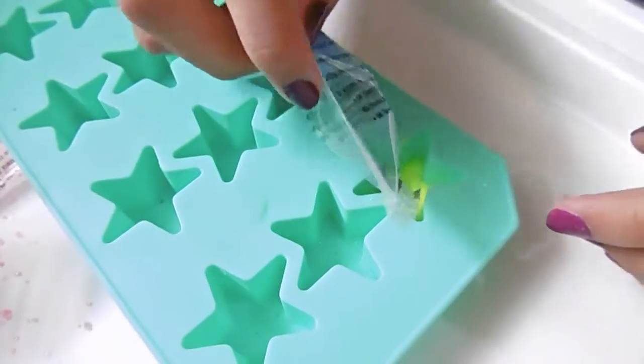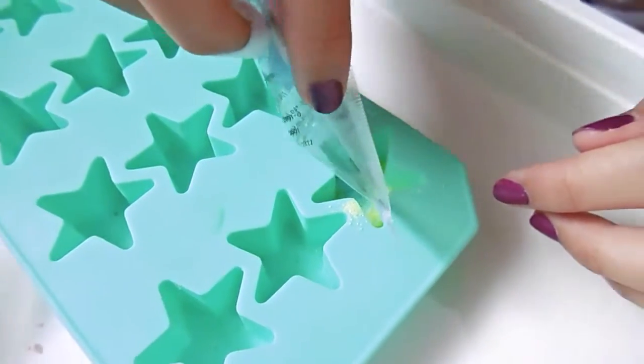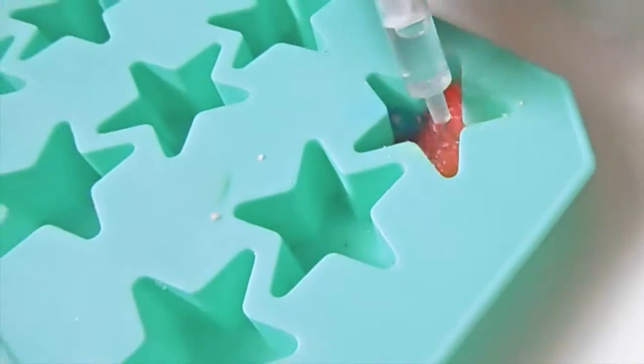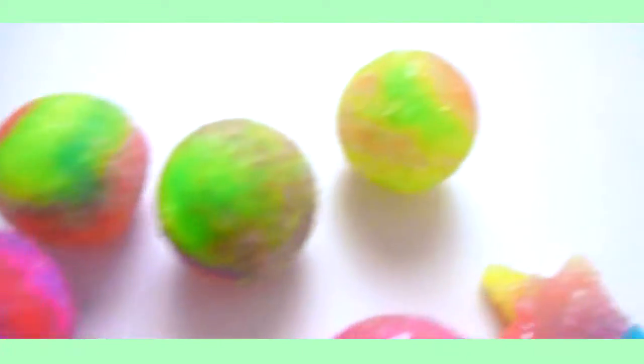I'm using some of the crystal granules and putting them into this star mold. This is the end result of all the planet bouncy balls and they look pretty awesome! The bounciness is actually pretty good, except for the star one. Anyway, thanks for watching this video, I hope you enjoyed it — bye!